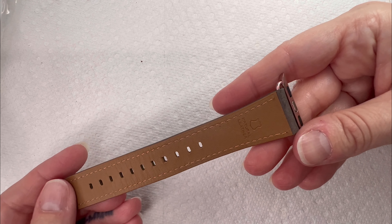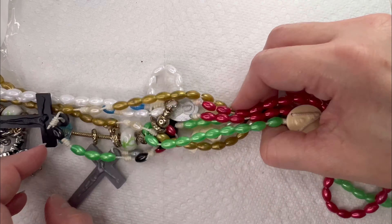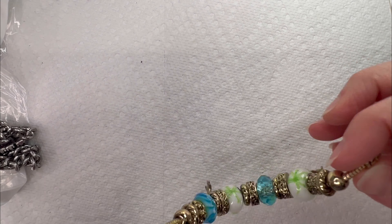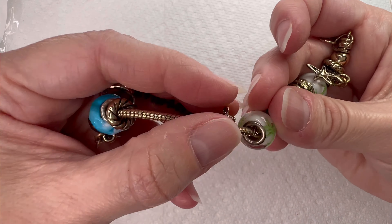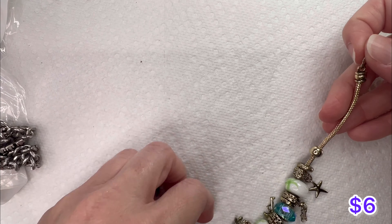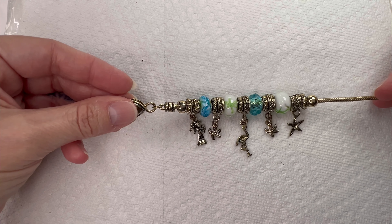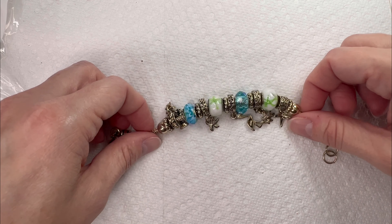Got a watch band — natural leather. Get some more of those rosary type necklaces. Here's a little charm bracelet. I think this is just something that is supposed to mimic Pandora — it is not Pandora — but you have a nice little beachy theme going on here with the palm trees, the flamingo, and starfish. Really pretty colors on the beads.